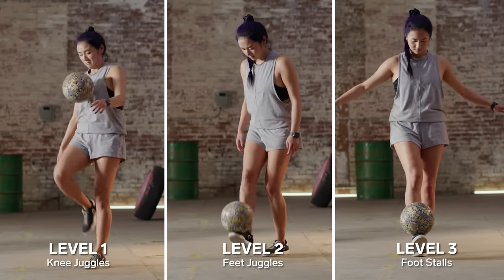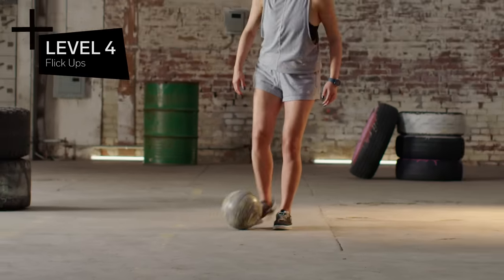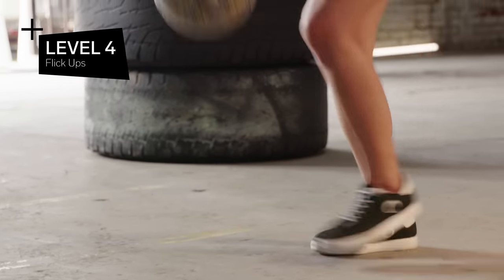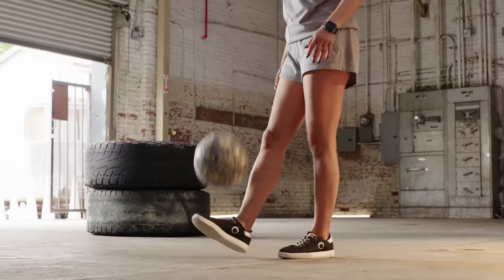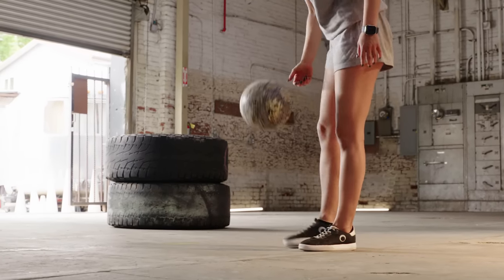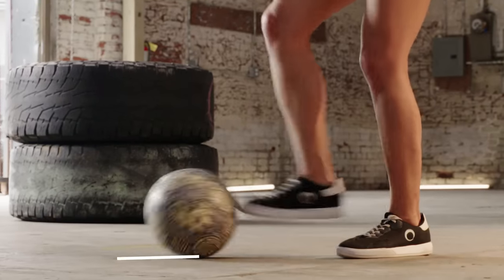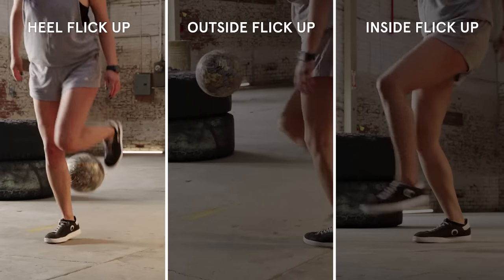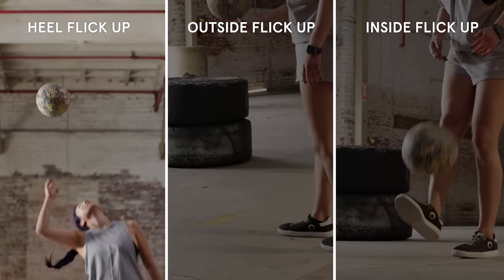Now that we've got foot stalls, knees, and feet juggles, let's move on to level four: flick ups. Flick ups are the techniques you use to get the ball from the ground into the air to start freestyle. For the most basic flick up, you roll the ball back and chip your toe right underneath the ball to pop it in the air. When you want to get a little more interesting, you go from the inside or from the outside. You can even flick it up with your heel, but that becomes a little more complicated.